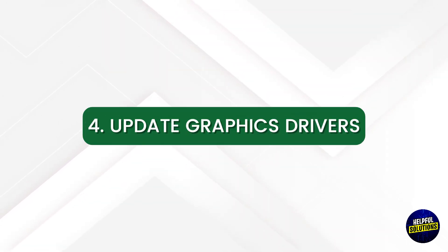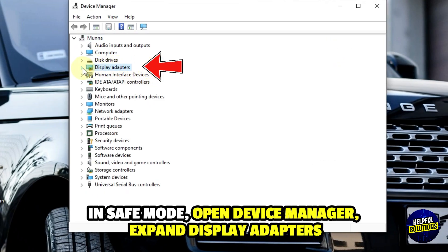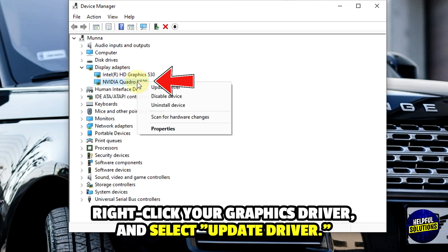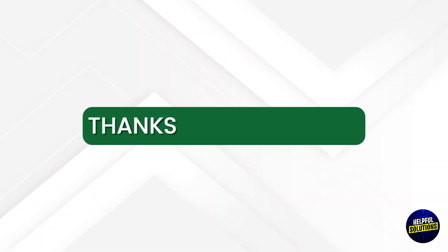4. Update Graphics Drivers. In Safe Mode, open Device Manager, expand Display Adapters, right-click your Graphics Driver and select Update Driver. Choose Search Automatically for Updated Driver Software.